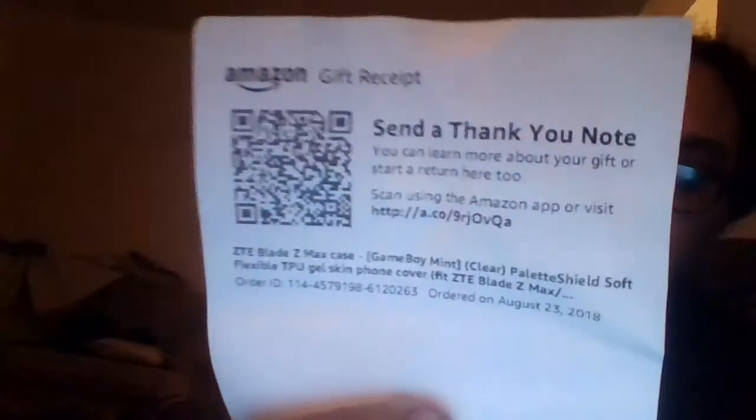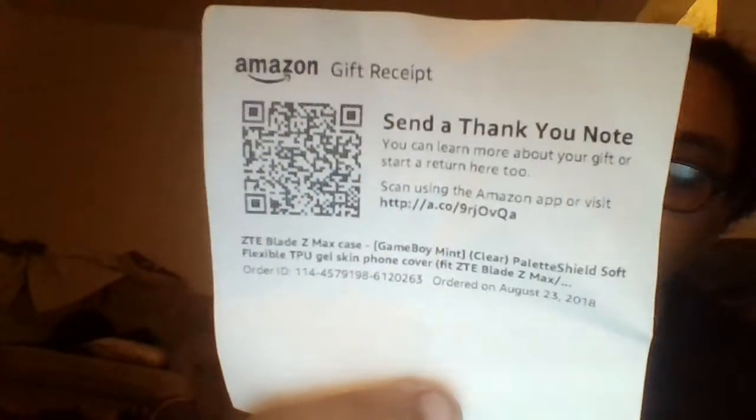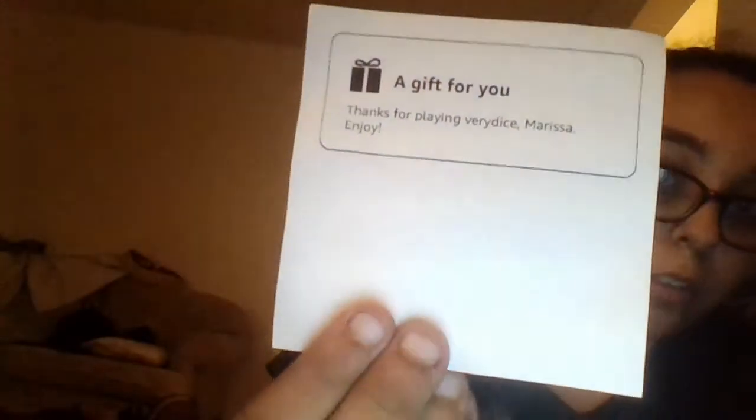I have actually gotten a couple of other items before, but I wanted to start doing unboxings on my channel so you guys know it's legit and real. Inside it basically just says Amazon and what I got. If I want to return it I can scan it. And there's a thank-you note — 'A gift for you, thank you for playing Very Dice, Marta, enjoy!' You usually get like two notes, but I got about three.